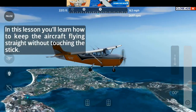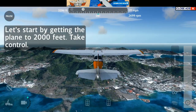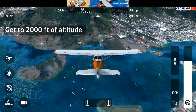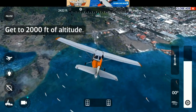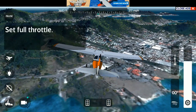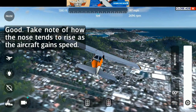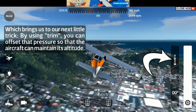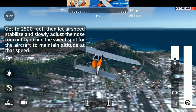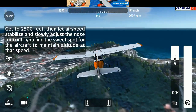Take control. In this lesson, you'll learn how to keep the aircraft flying straight without touching the stick. Let's start by getting the plane to 2000 feet. Take control. Now push throttle all the way forward so we speed up. Take note of how the nose tends to rise as the aircraft gains speed. By using trim, you can offset that pressure so that the aircraft can maintain its altitude. Get to 2500 feet, then let airspeed stabilize and slowly adjust the nose trim until you find the sweet spot for the aircraft to maintain altitude at that speed.